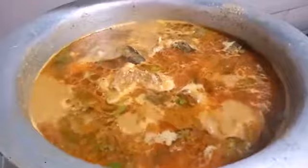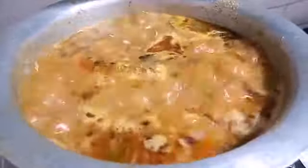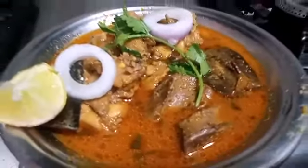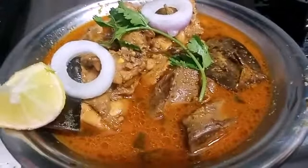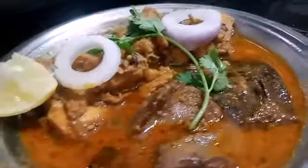I am going to serve the chicken with a little bone. I will serve the chicken with a little bit of the chicken. And if you can get some salad, you can give it.